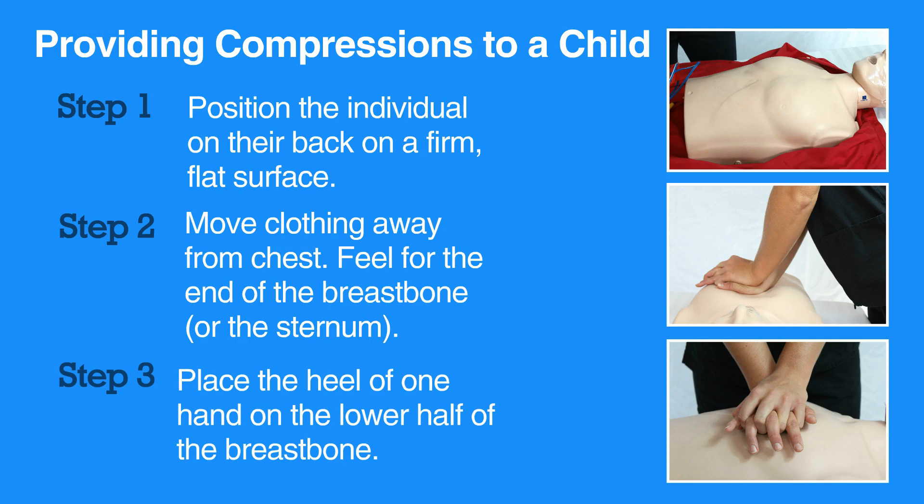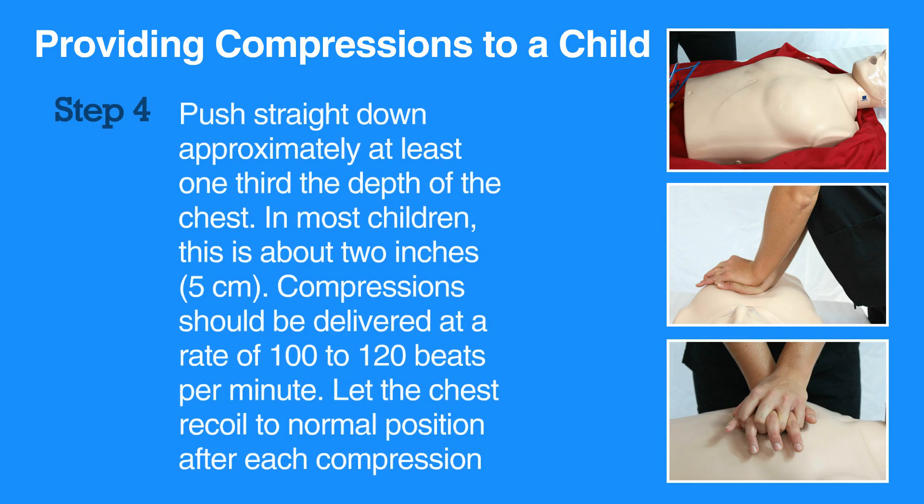Place the heel of one hand on the lower half of the breastbone. Push straight down approximately at least one-third the depth of the chest. In most children, this is about two inches, that is, five centimeters.